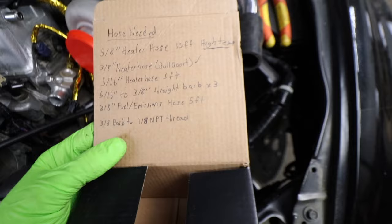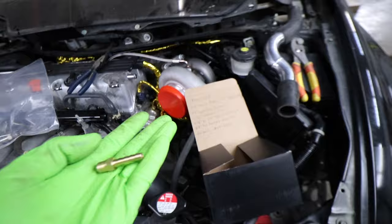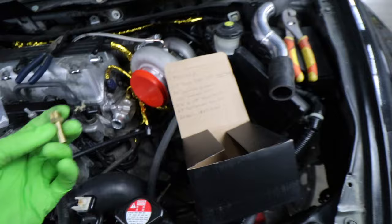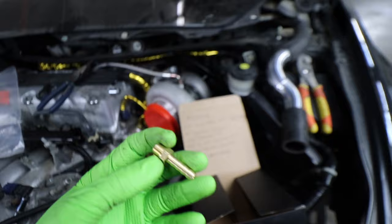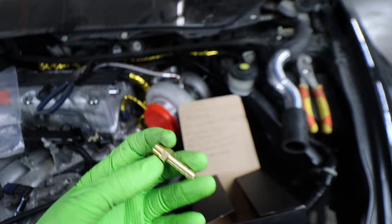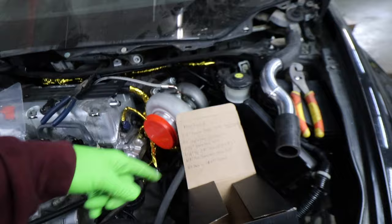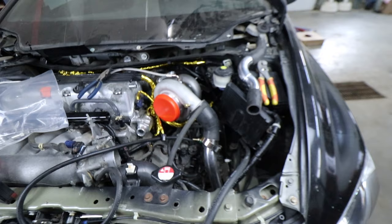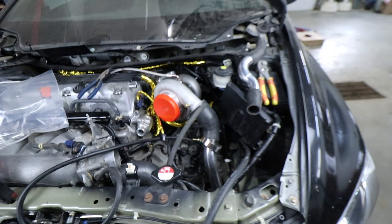Next piece we need is a 3/8 barbed to 1/8 NPT thread fitting — basically this, but this one is a 1/4 inch barbed to 1/8 NPT. That is going to thread onto this little side block adapter here, and then that hose is going to run out and into the turbo. I figured why get an adapter fitting when you can just run the right hose straight from the upper coolant housing right to the fitting on the turbo — 3/8 the whole way. So I'm going to pick up one that is the same thread but with a 3/8 barbed end instead of 1/4 inch barbed. After that, we should be 100% set.